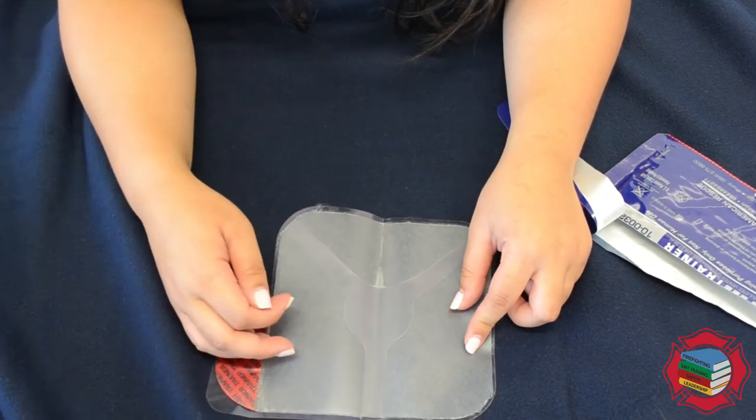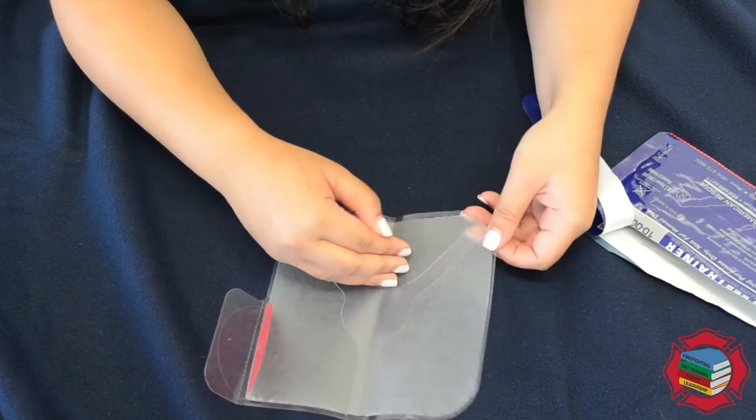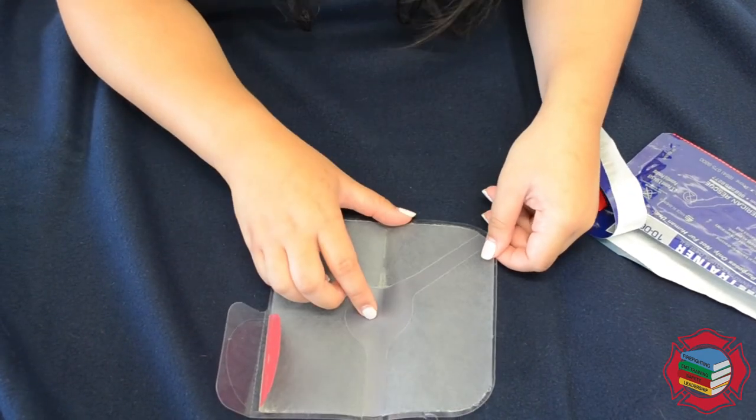If you do need to burp the chest seal, you can go ahead and lift it up and then put it back down again on exhalation.